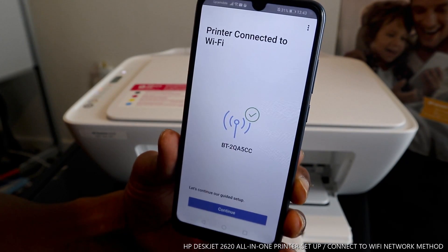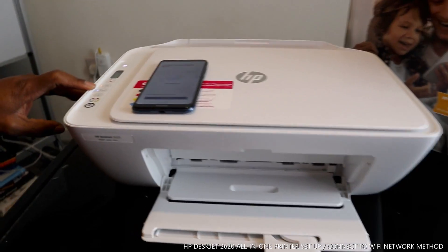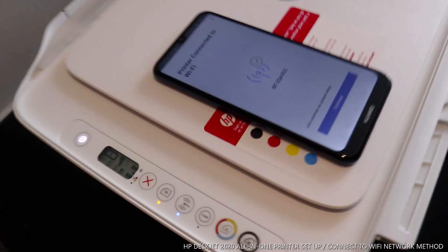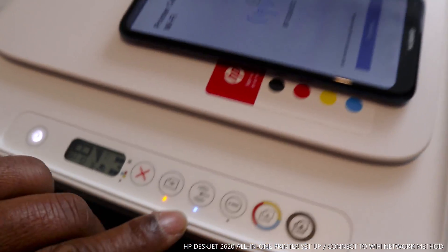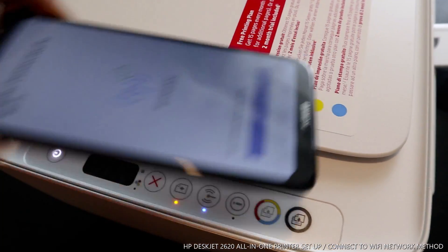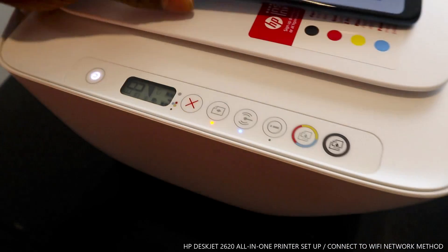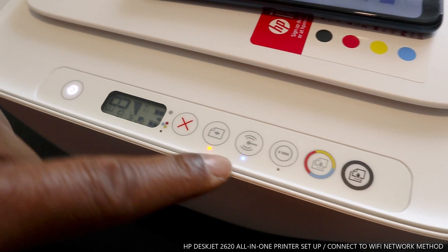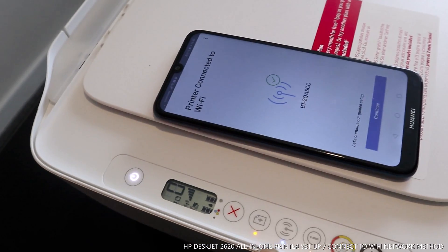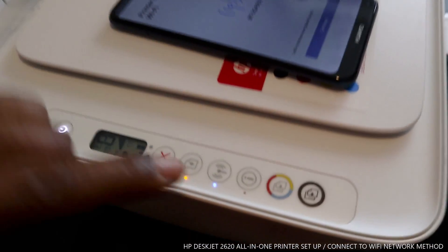You can see the blue light is no longer flashing — it is steady on, just like I said earlier. From the app, it also shows 'Printer connected to Wi-Fi'. The blue light is steady on, confirming the printer is connected to the Wi-Fi network.